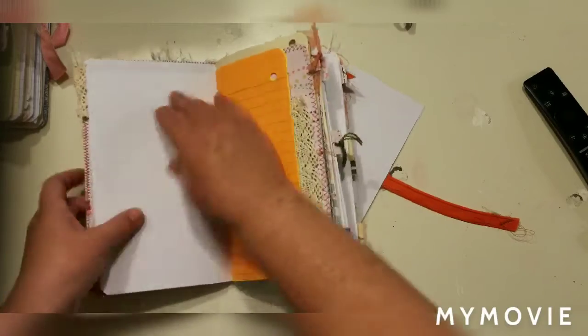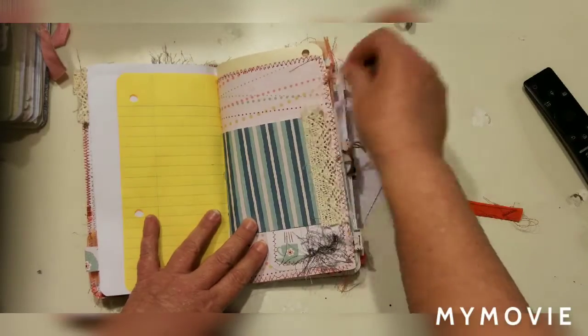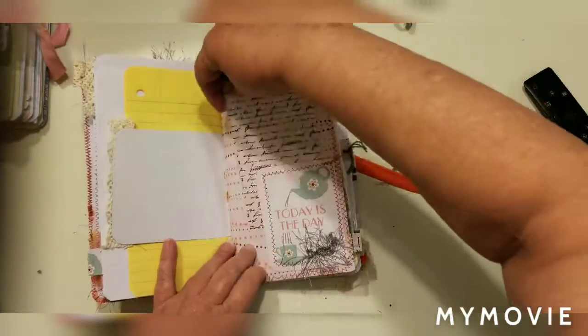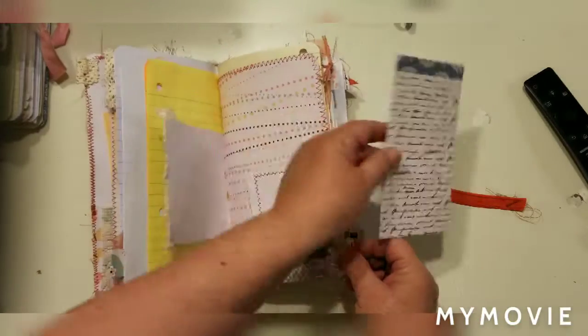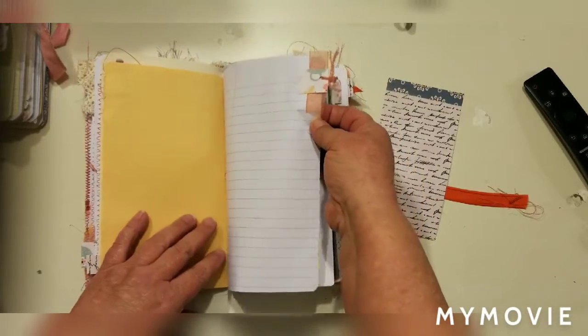I tried to just put a little tab or something on most of the pages. Here we have just this little spot and another tuck spot — it's just a little eyelash trim on there — and a little button with ribbon and yarn on the tab.